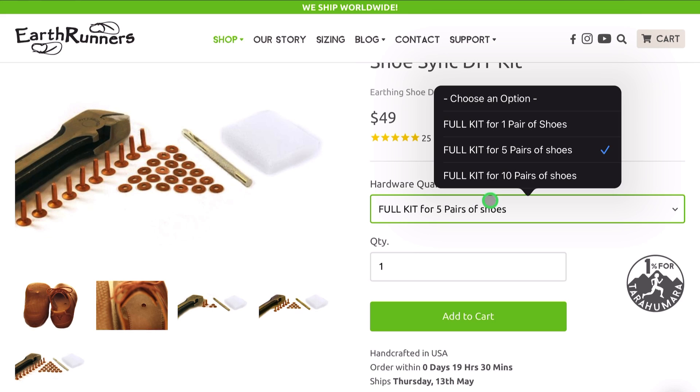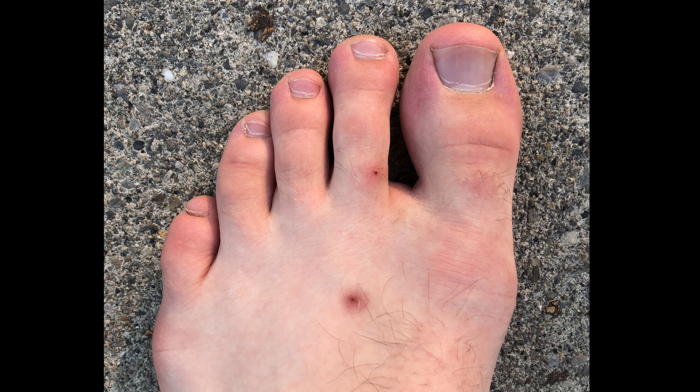For myself and some others in reviews I've read, there is quite a learning curve to get your foot used to these sandals with the position of the thong. They can sometimes rub on the inside of your toe and the top of the foot, depending on how tight you have them, but I got quickly used to this and they were comfortable otherwise afterwards.